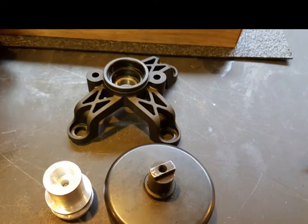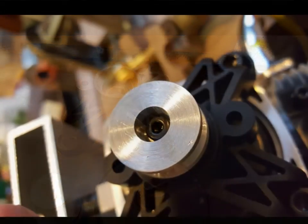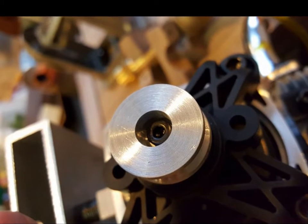The drive assembly components: clutch, pulley, and support with bearing. Motor drive pulley attached.